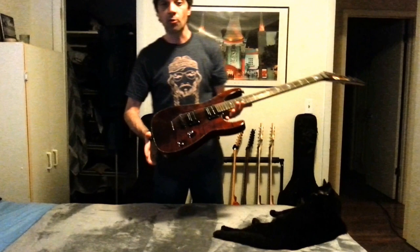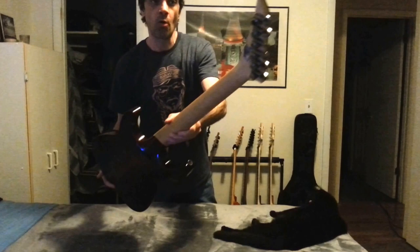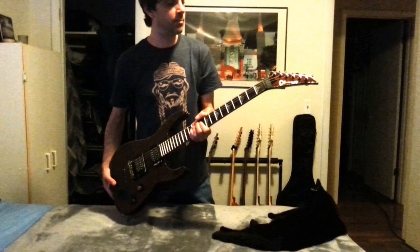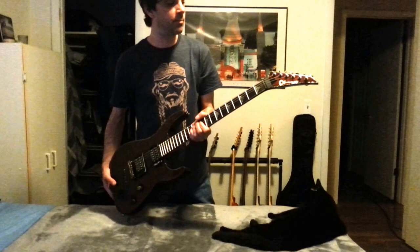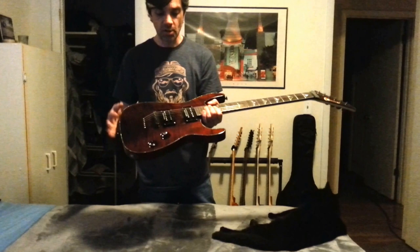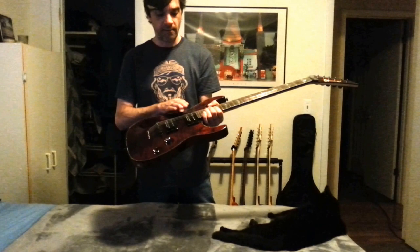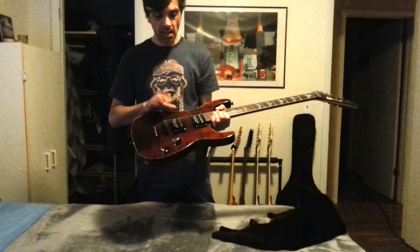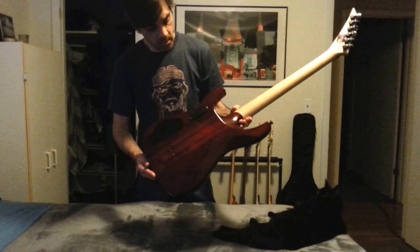Next is another Charvel. This is a DX1 Soloist model, also from the Desolation series — it was the top of the line for it. Another one with locking tuners. You'll see that as a recurring theme on most of my guitars. Not only does it make string changing extraordinarily easy and quick, but they seem a little bit more stable than standard tuners no matter how high the ratio or quality. This also came stock with EMG 81 and 85, and I had them replaced with Seymour Duncan JB and a Jazz. It brought this one to life big time. Another neck through body guitar — mahogany.